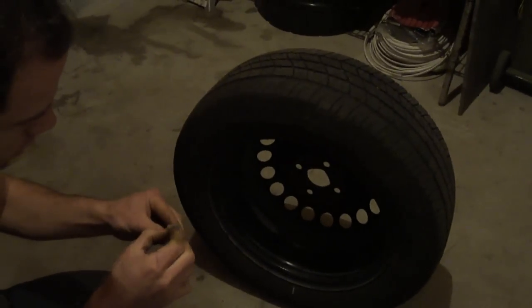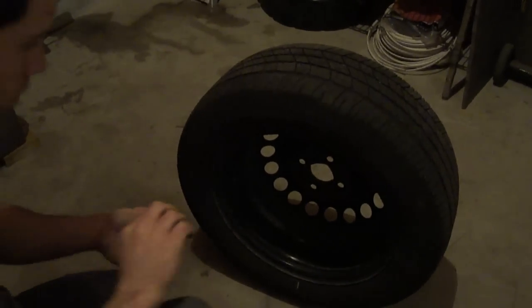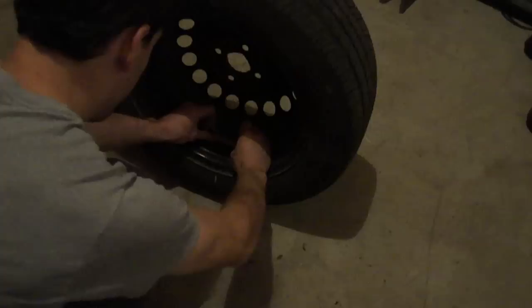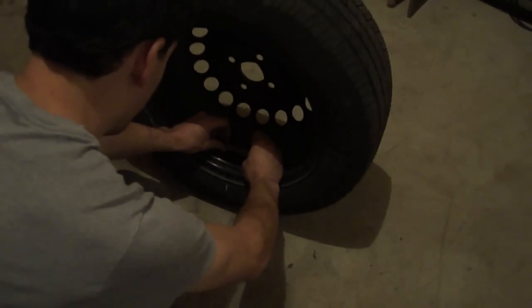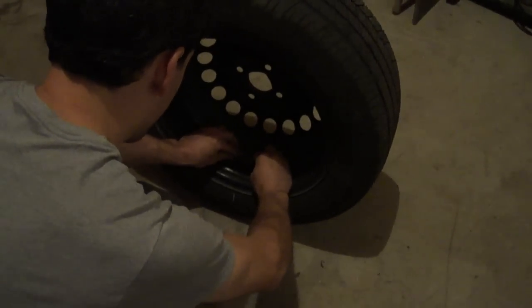We'll pull the backing off, put this right on the inside of the rim, and try to eyeball it as best we can. We'll put that down there and make sure it's nice and stuck.